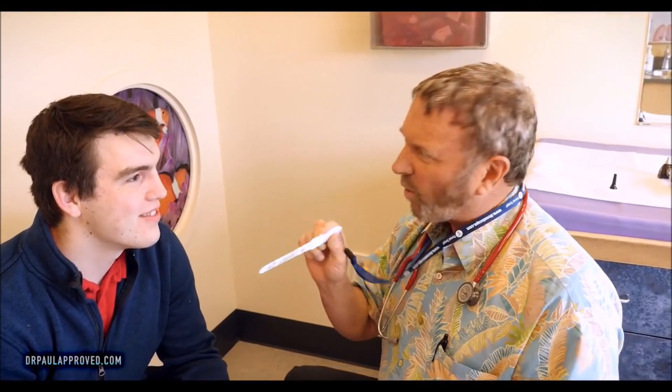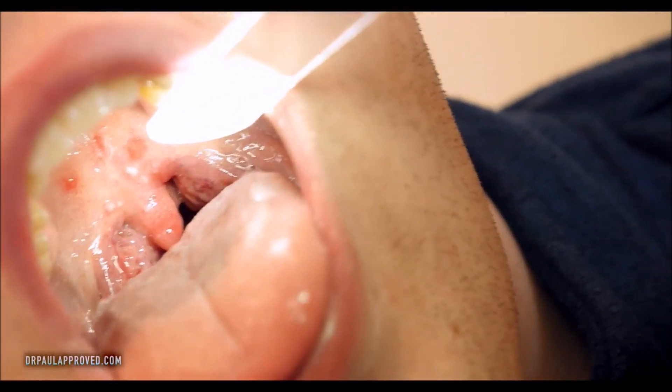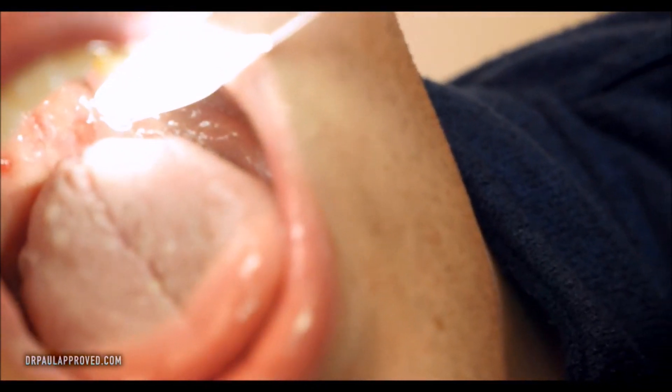If you want to get a good look at the throat, it really helps if you've got a little kid and you open right. I'm not even touching your tongue because that way I won't gag you, but you can see we've got a very red and inflamed throat.